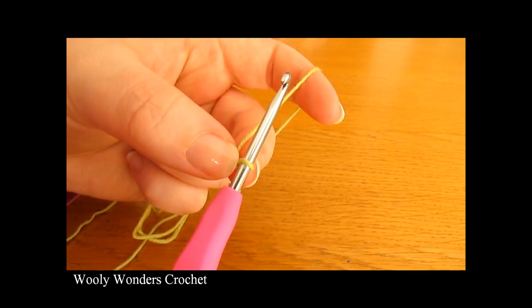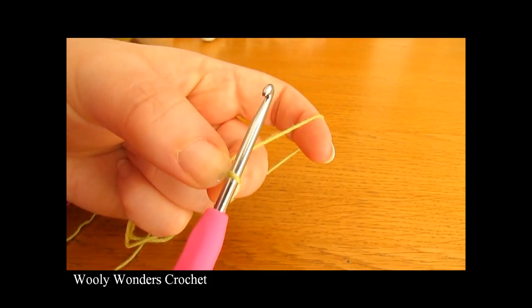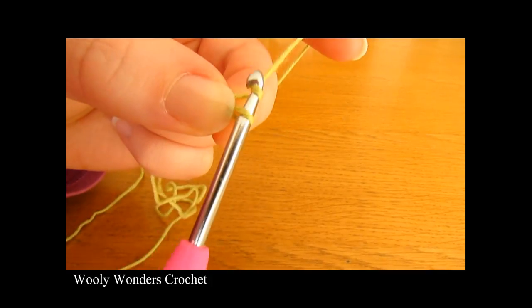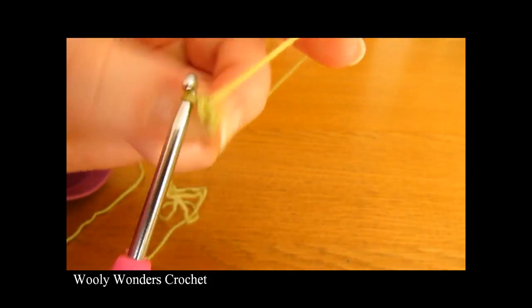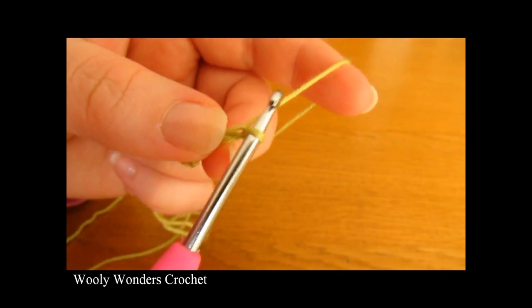Now once you have your slip knot, we are going to make our foundation chain and we are going to chain 28. So chain 1, 2, 3, 4, all the way up to 28.